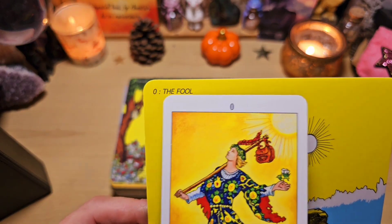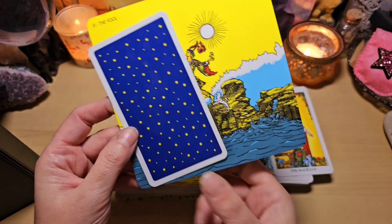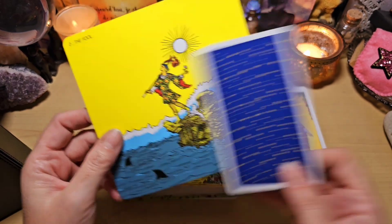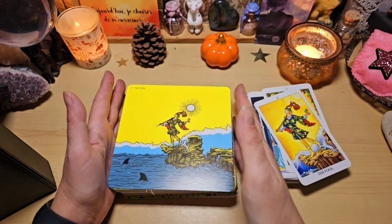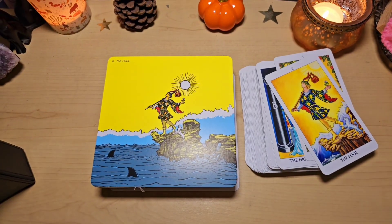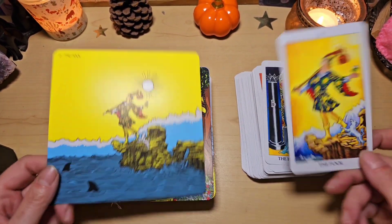On a ici au-dessus le numéro et le nom de l'arcane. Je vous montre par rapport à un tarot classique. La taille, c'est 14 sur 14 sur 14. Vous voyez, par rapport à un tarot classique, elles sont gigantesques. Ce n'est vraiment pas des cartes qu'on va mélanger pour tirer, je pense. Ce sera plutôt un jeu qu'on va utiliser pour l'étudier.